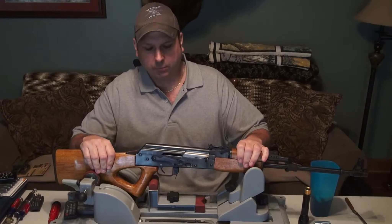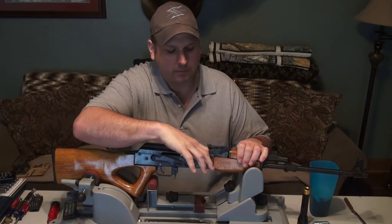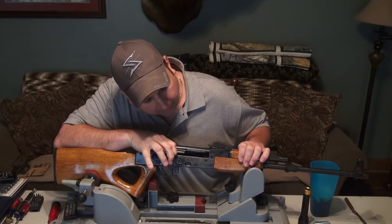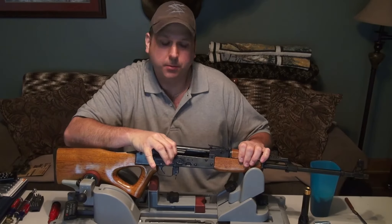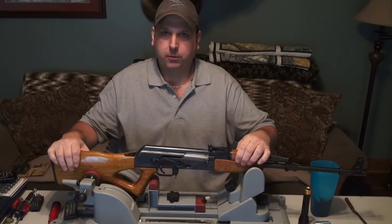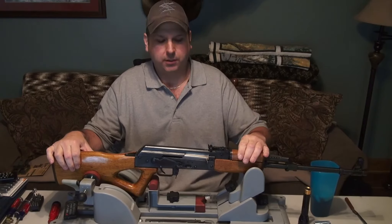First things first, we'll check our rifle for safe. It's something you always want to do when you're modifying, working on, or just cleaning something — just make sure it's safe. All these accidents are so horrible and a large portion of them can be prevented.